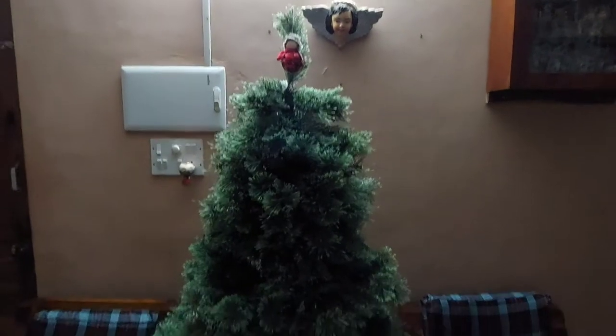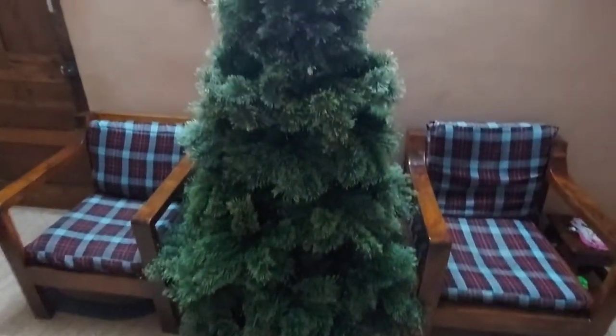I'm going to show you what decorations I have and what my Christmas tree looks like. So without wasting any time, let's get into the video. The tree was put up the day before yesterday and the decorations were done yesterday.